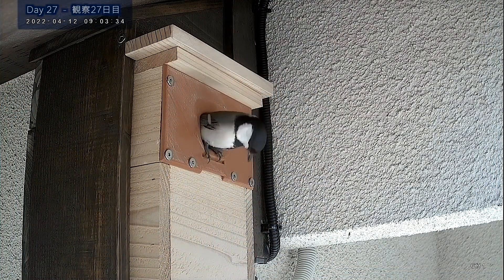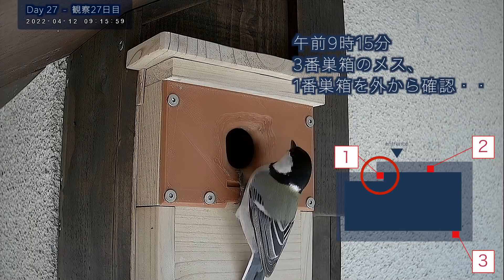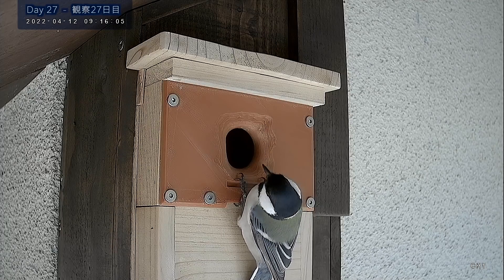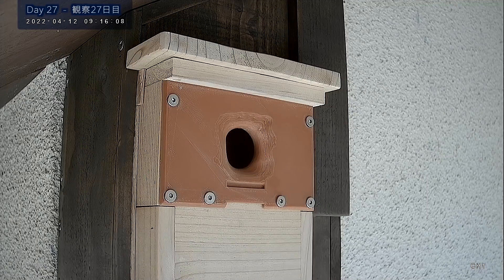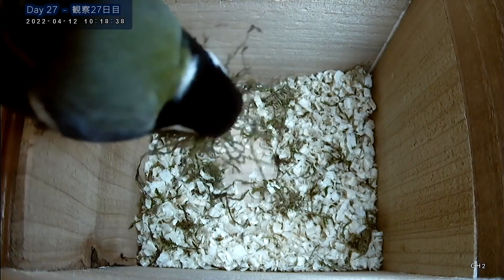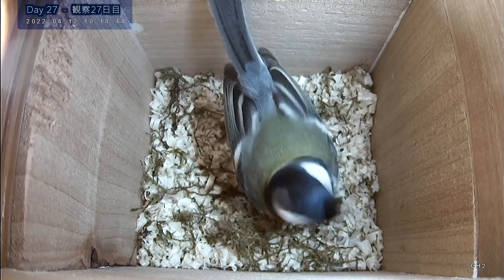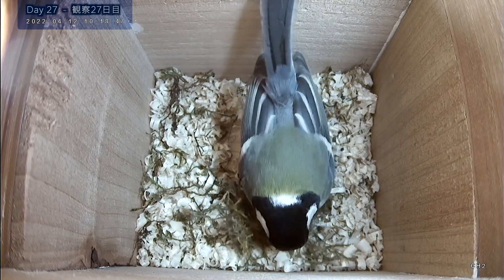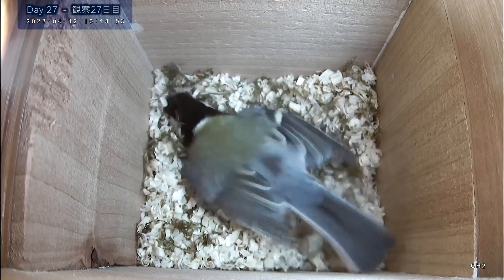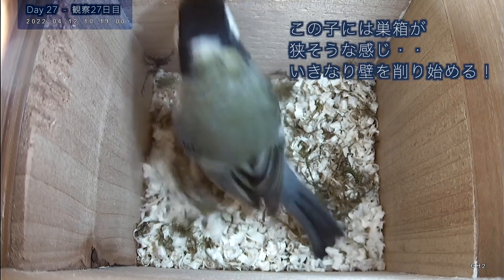I'm just going to put it on the bottom of it. I'm going to put it on top of it. I'm going to add one more of the fiber.